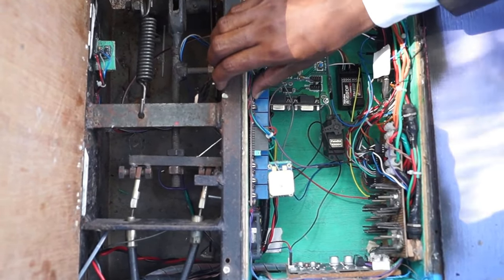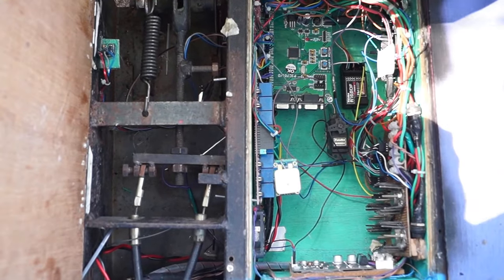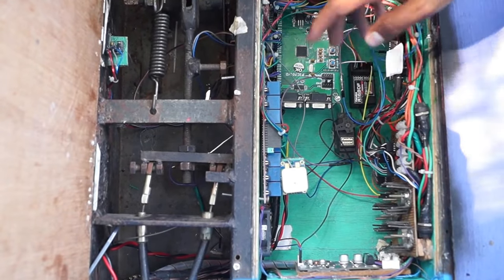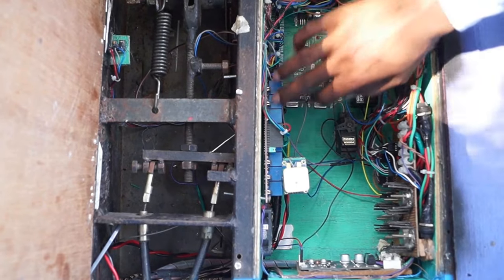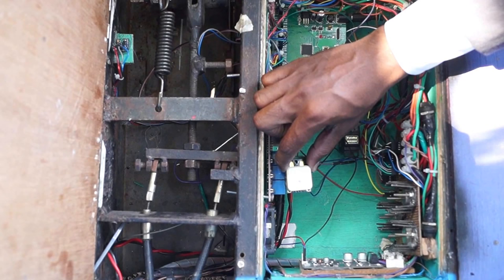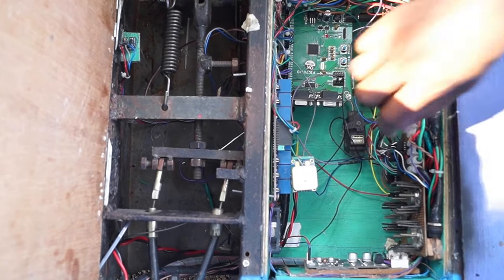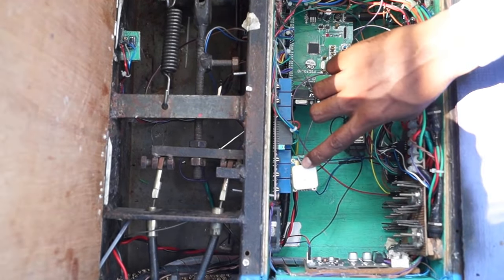Here is the relay board, which we are using for switching the I/O — for the horn, forward-reverse switch, and all other multiple switches. For that we need fast relay switching, so we are using a relay board operating on 12V DC. This is the GPS module — a NEO V6 U-Block chip — which we are using because it is very accurate, taking 12 satellite readings in just 5 seconds.